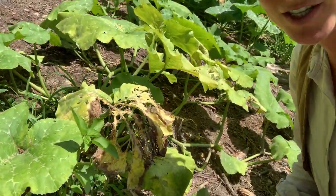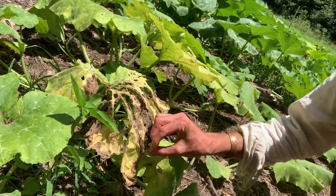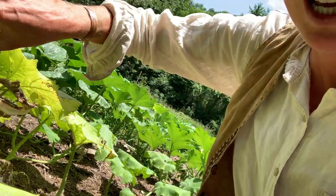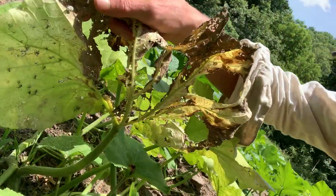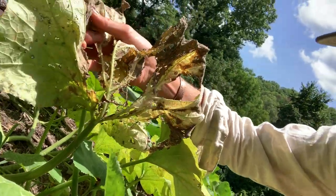So this is a great example of what the squash bugs do. You can see they've completely eaten the leaf, and if I lift that up — yep — a lot of the little blue young ones. So we clearly have the subject that we are breeding in relationship with.